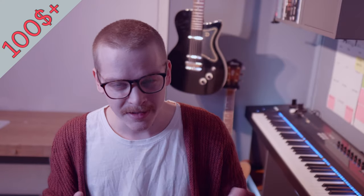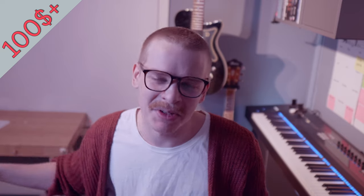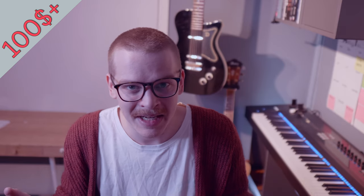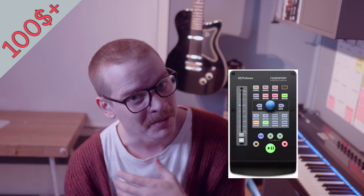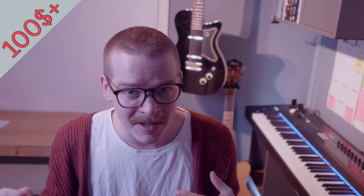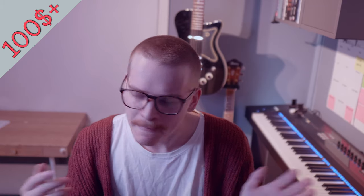This next one is more catered toward mixing or heavy music production. One thing I'm missing in my home setup — I have it in my main studio but not at home — is a way to control parameters within the program I'm using. A really nice product for that is the PreSonus FaderPort. I remember buying a FaderPort when I first started out, and since then they've upgraded it with a lot of nice features. The big 100mm fader is motorized — you can do volume adjustments, automation, recording, and lots of different settings.